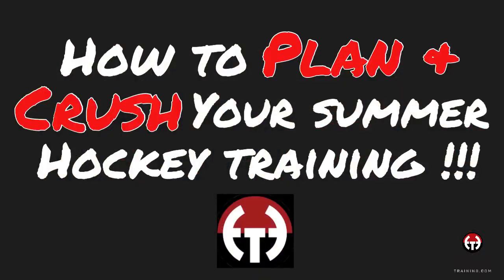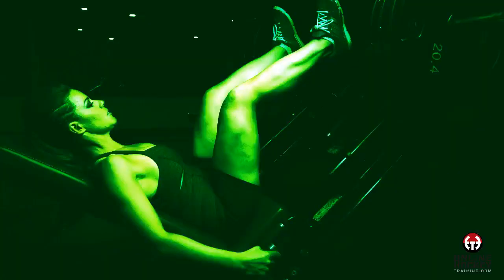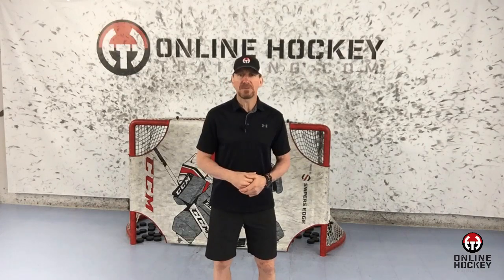Hey everybody, Coach Lance from OnlineHockeyTraining.com, and welcome to the next video where I'm going to show you how to plan and crush your summer hockey training. Summer is the time when hockey players can transform themselves into a completely different player — becoming stronger, faster, more powerful, and also from a skill acquisition perspective. But before any earth-shattering gains can happen, you have to understand the process which needs to be followed in order to achieve massive results.